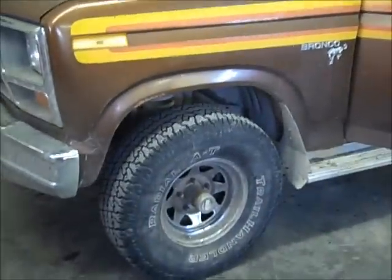Well YouTube, you can see the shop is marginally cleaned up. The Bronco's still in here looking badass on its 32-inch tires. Phil's over here now.